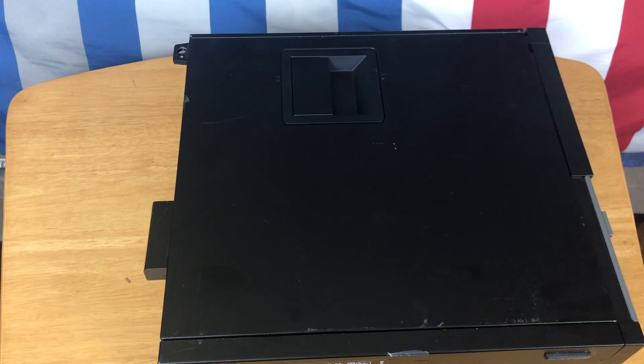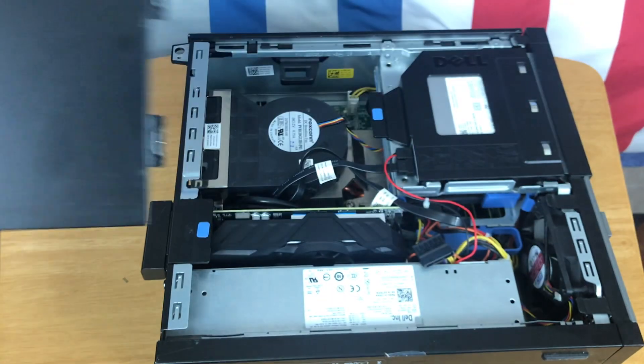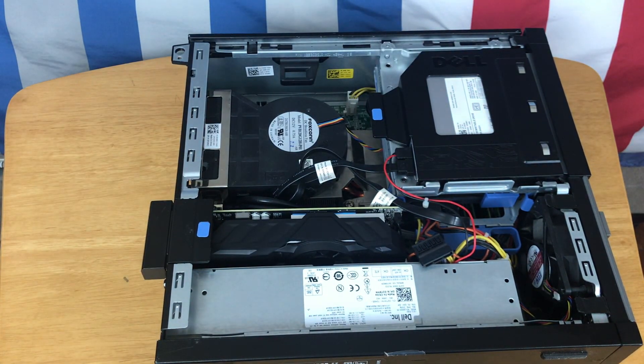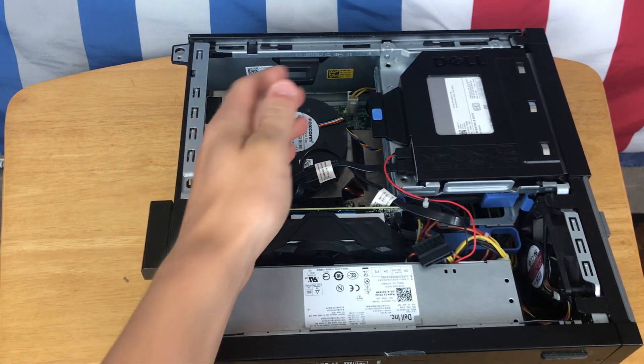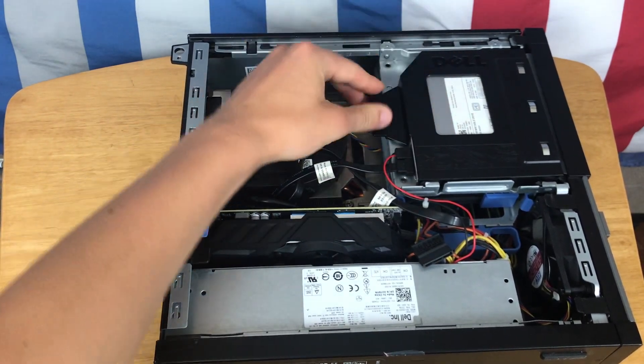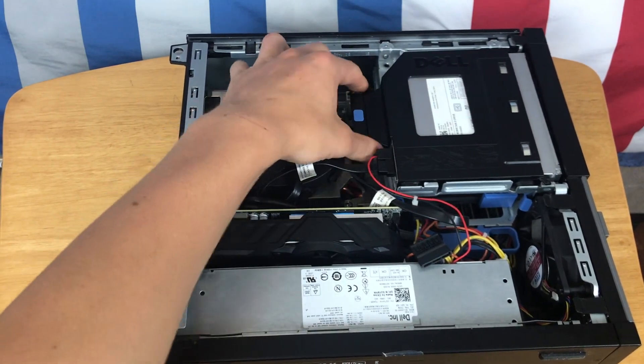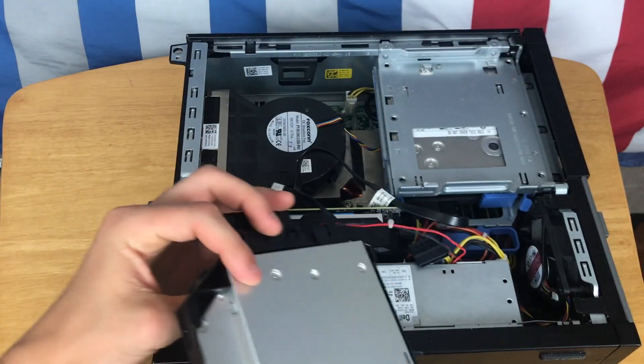To make it easier, go ahead and flip your PC on its side and you will see this little latch. This is the small form factor of the PC, but it should be very similar on the full scale PC. Now you have the PC fully on its side, and you just need to pull out the DVD player — pull the tab and it pops out just like that.